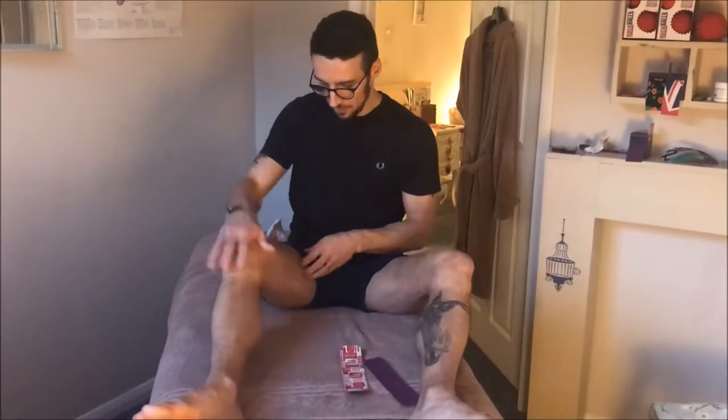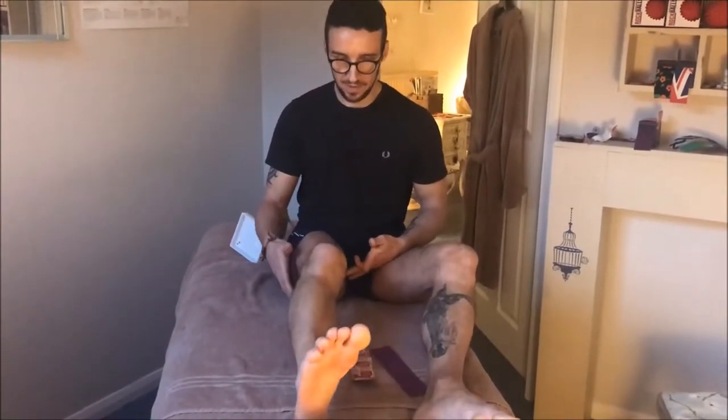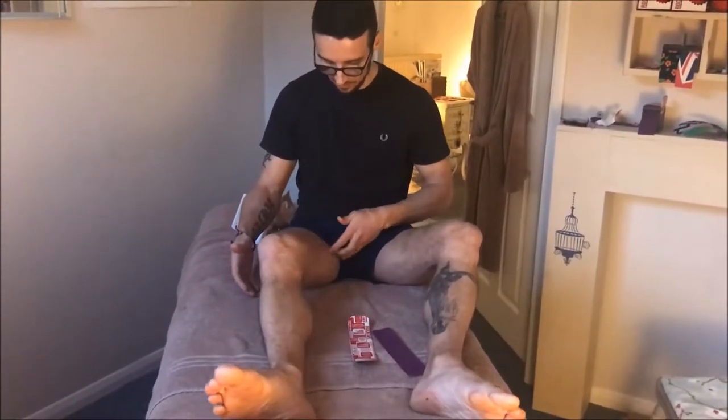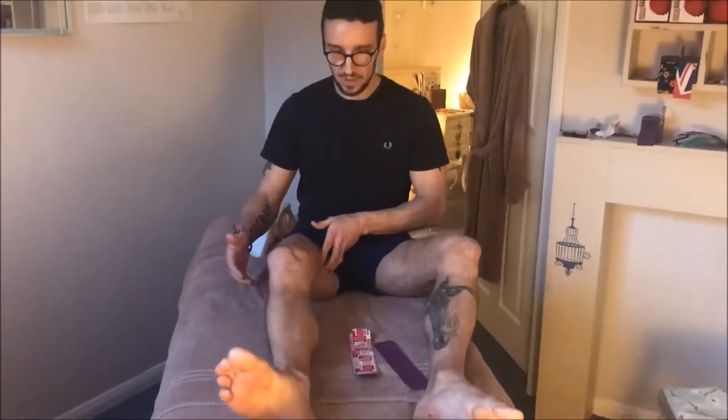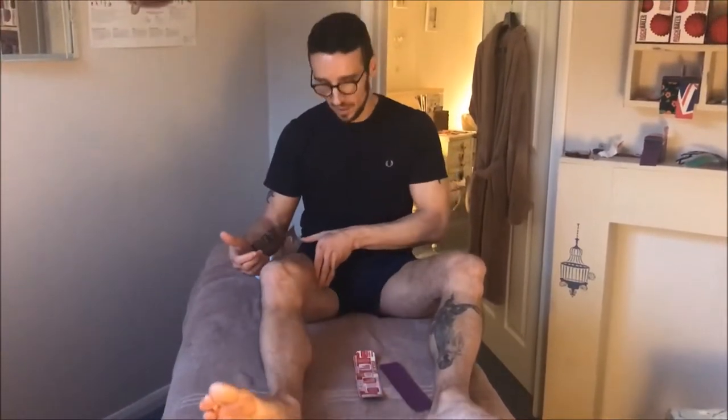To find the muscle, its action is to adduct — bring one leg together — and medially or internally rotate the hip. It does assist in flexion, but if you place your fingers onto the inside of your thigh, bring one leg together and twist your knee in, you should feel the muscle tighten beneath your fingers. Going in the opposite direction, you'll feel it slacking off. That's a good way of making sure you're taping the correct muscle.